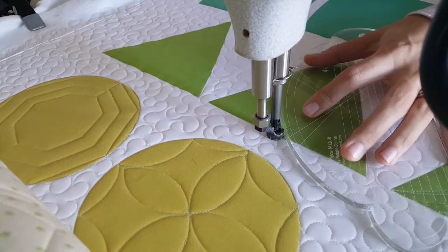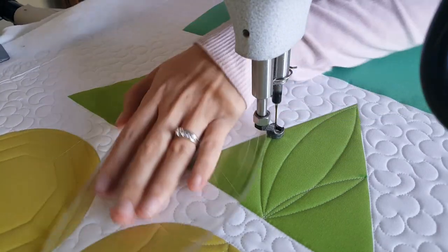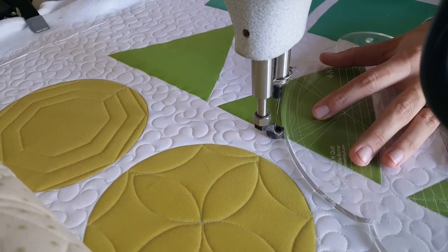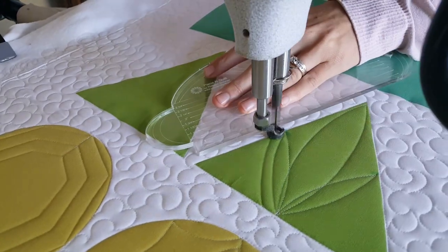From there, I'll adjust my ruler and stitch a curved line over to the marked point on the right side of the block, and then back down to the point where I started. From there, I'll repeat that same process on the left side of the block. Once I've stitched all of those petals, I'm going to go through using the largest curve on my four-in-one machine quilting ruler.